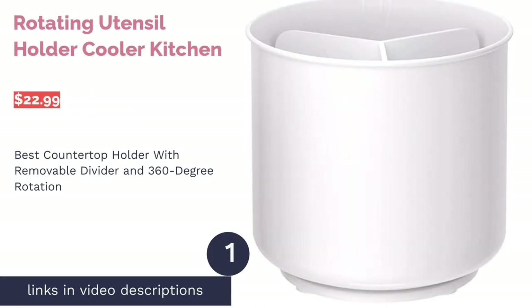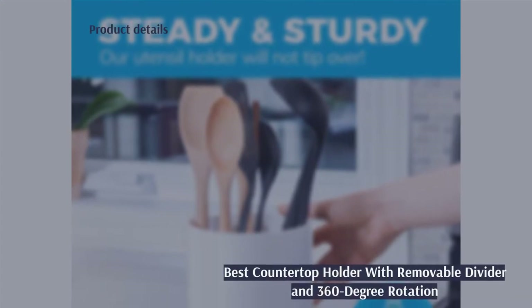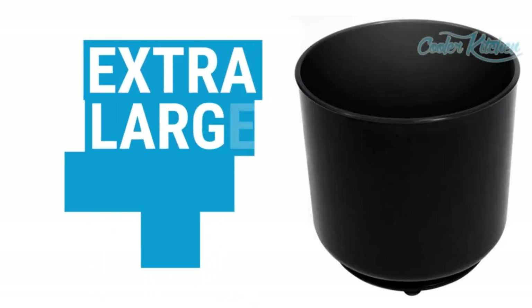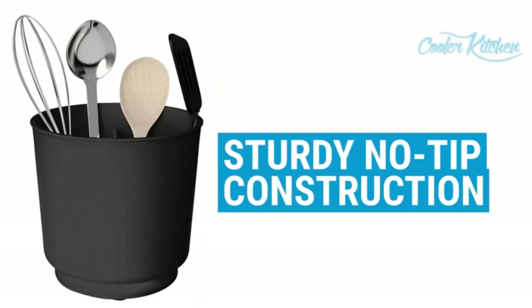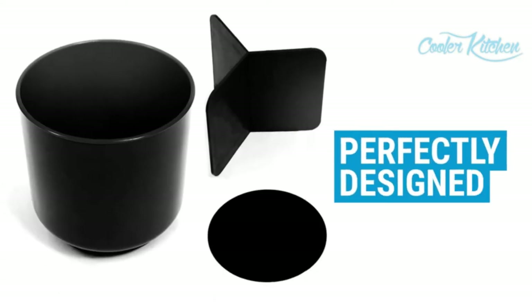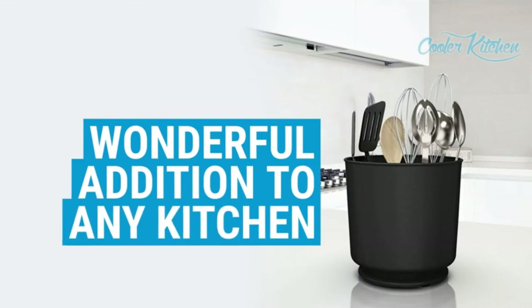The first product on our list is the Rotating Utensil Holder by Cooler Kitchen. Pros: won't tip over thanks to its weighted base, has a spacious 7-inch diameter, comes with a removable divider, equipped with anti-slip grips and rubberized feet, 360-degree rotation, and is dishwasher safe. Cons: some reviewers wished it was a bit taller, and it can still tip over with longer or top-heavy utensils. Whether you're a newbie or a veteran home chef, this utensil holder is bound to level up your kitchen because it's sturdy, spacious, and versatile.